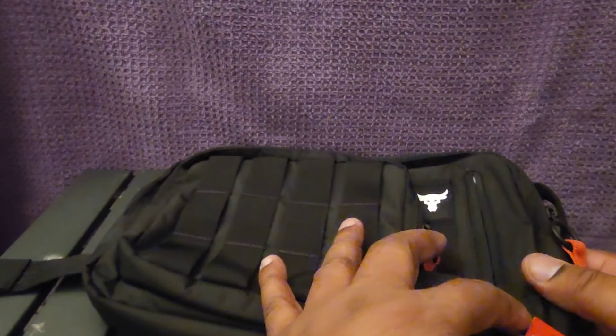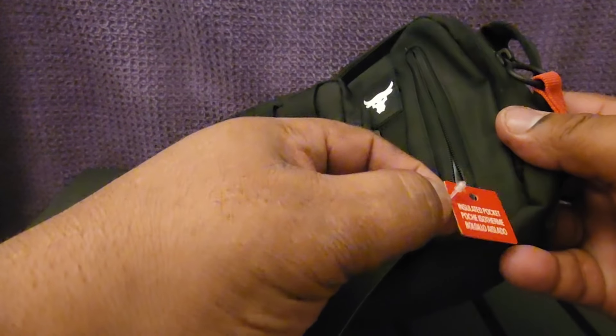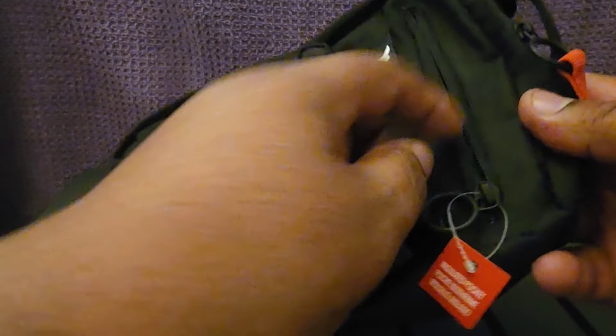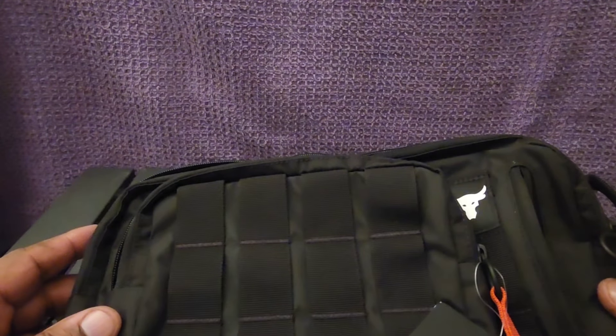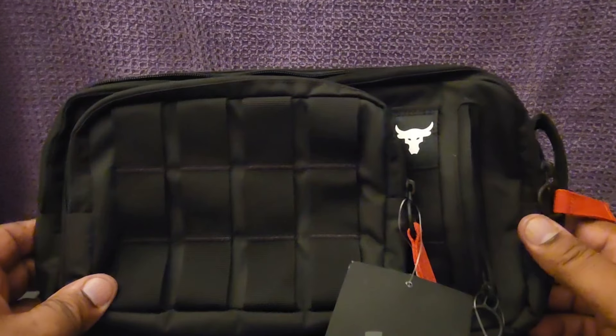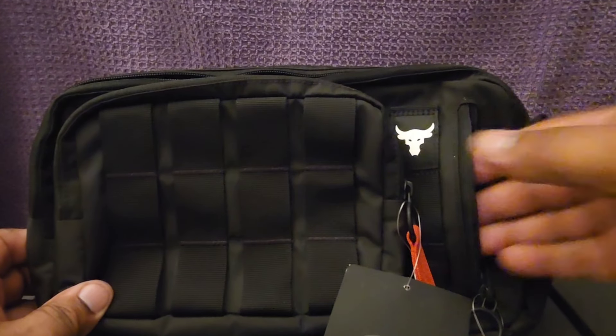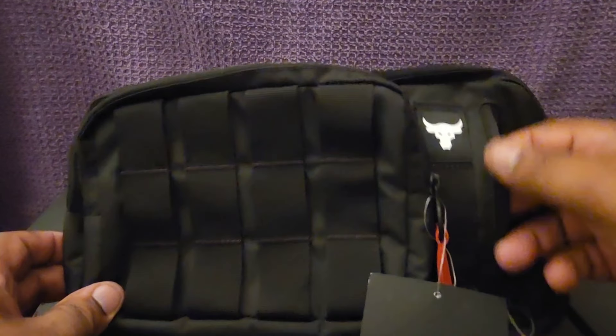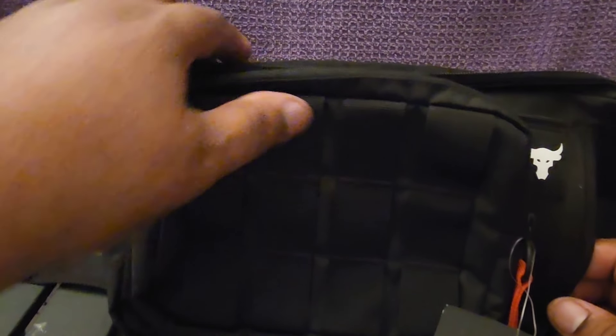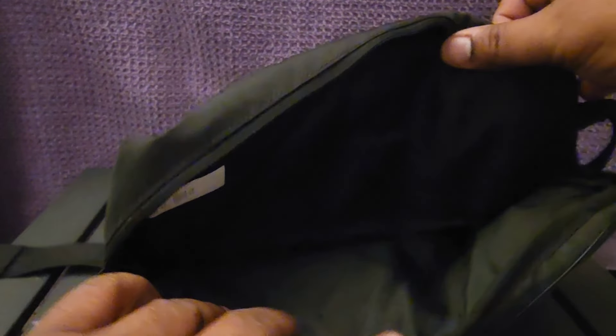The next pocket over to the side is an insulated pocket. If you look inside and feel it, there's a padding and a plastic reflective inner lining. You could put water bottles in there or something cold to keep fresh, which is also cool. You can throw anything you want in there — it's very deep, it goes all the way through.